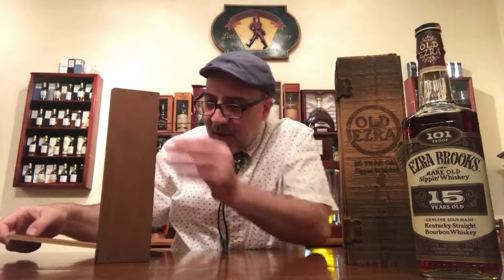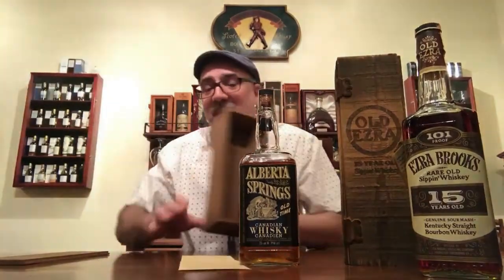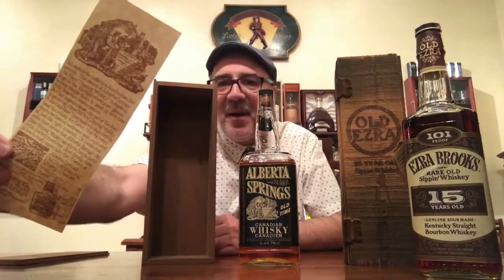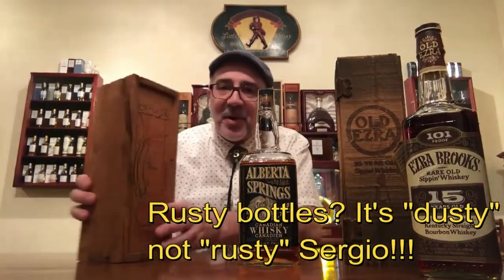Let me show you another dusty I have here. This is an Alberta Springs All-Time Canadian Sipping Whiskey. This one is also very old. It also has an insert, though this one is not actually glued — that's very typical of that time period for these dusty bottles.